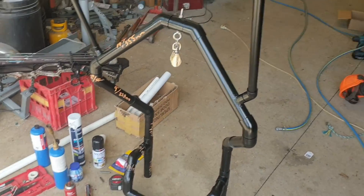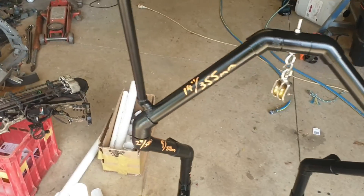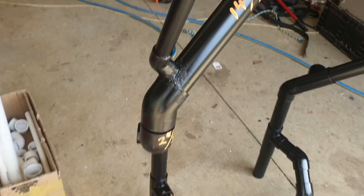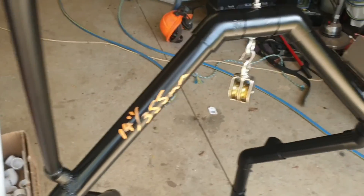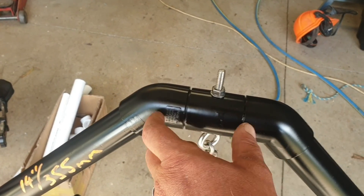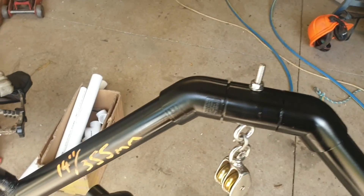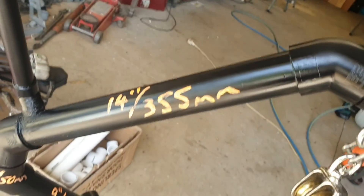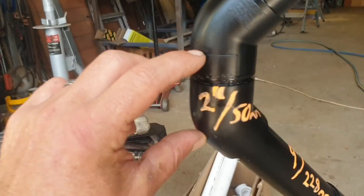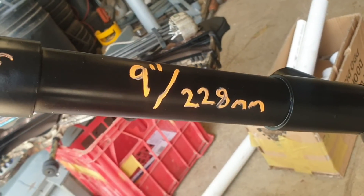For everyone that's interested, I got the tape measure out. We are using 32 mil pipe - that's inch and a quarter - using pressure pipe joins. Starting at the top we have a 50 mil (2 inch) two pieces in there to join the collar and the two 45s. Then we have a 14 inch at 355 mil running down to a 45, with a 2 inch 50 mil piece joining two 45s, running into a 9 inch at 228 mil.